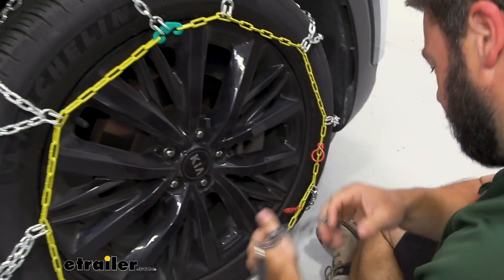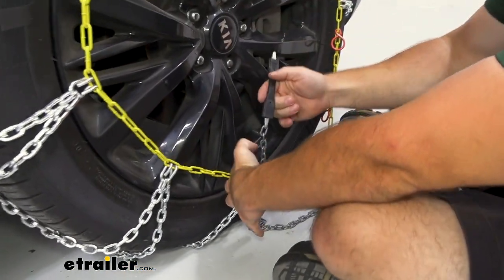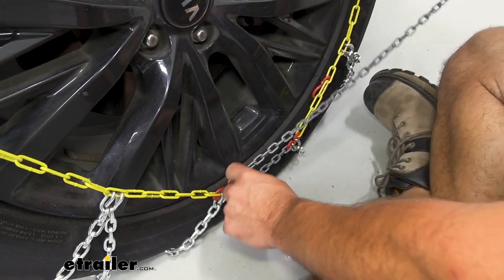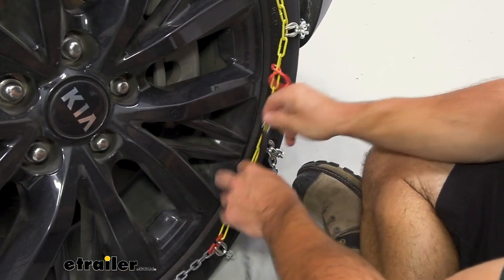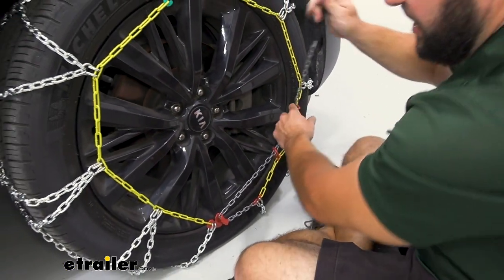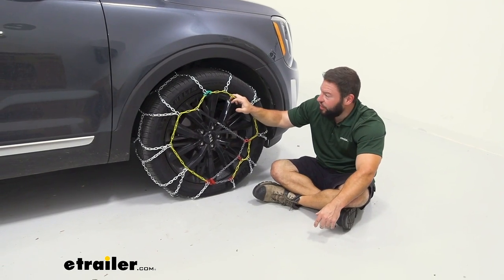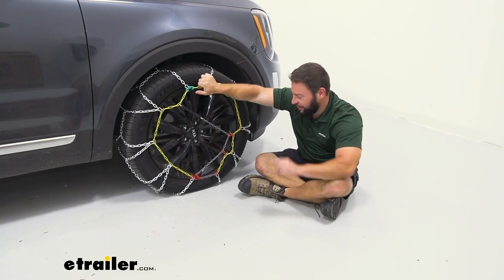We'll work our way to the bottom of the tire, adjusting the chain as we get there. Now we use the built-in rubber adjuster — run this gray chain through the red catch, get it nice and tight, bring this link through that notch, and then run the tensioner through the loops. I like that this is built in — it's not a separate part you have to remember or find later. It's attached to the chains and really does help tighten them up. Pull it up, make the connection — you can see they're on there. Didn't really take that long. I suggest driving forward and back in the snow just to make sure they adjusted correctly. Come out and check them, then repeat the same process on the other side and that's about it.